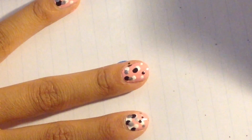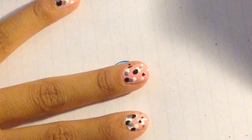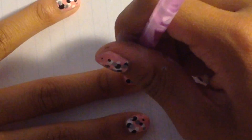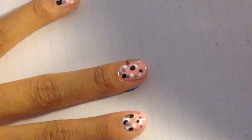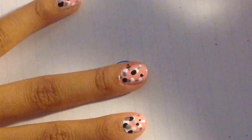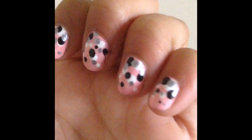I love this design because it's really cool and I got so many compliments on it when I wore it. Make sure the dots overlap but also are individual too. And that's the design. Thanks for watching and see you guys next time.